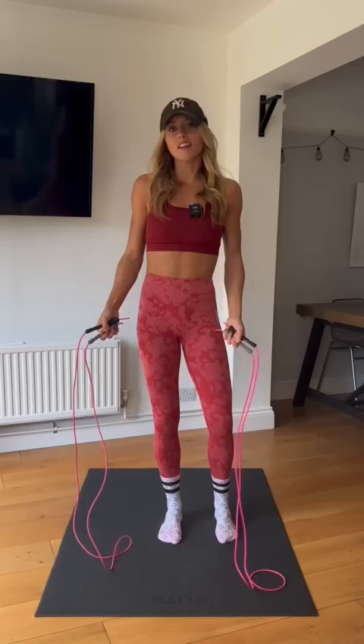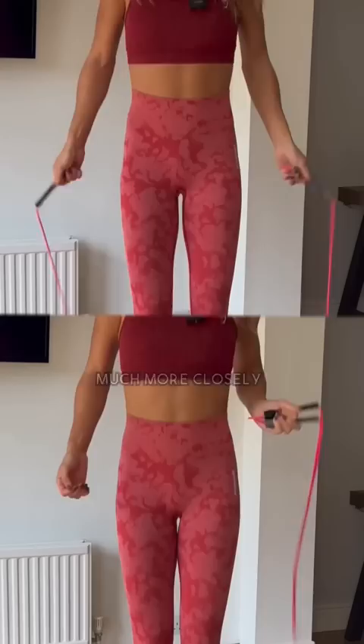Rope swings much more closely replicate jumping the rope than using a cordless jump rope will, and because you get the audible feedback of the rope rotating and hitting the ground, you're actually way more likely to improve your coordination and timing and actually jump rope for real one day. So save your money and give it a go.